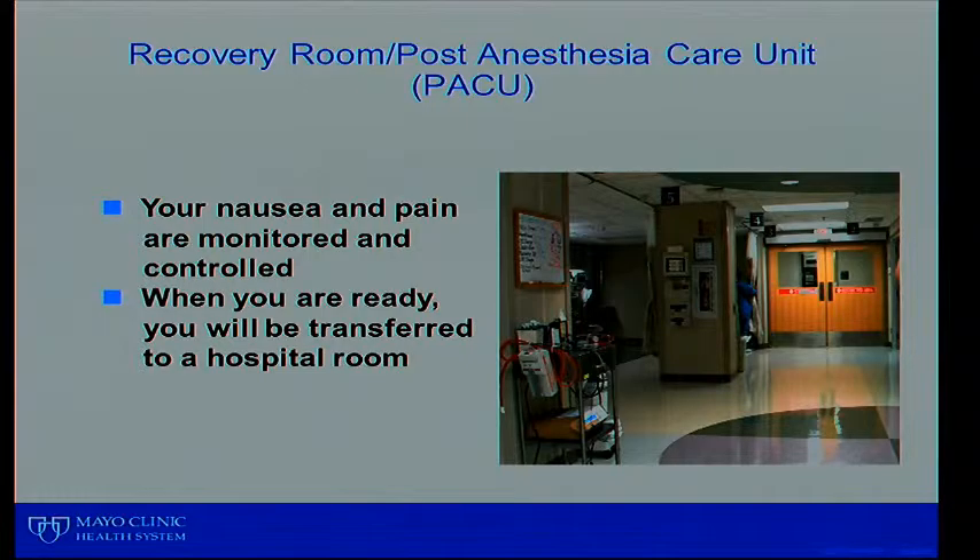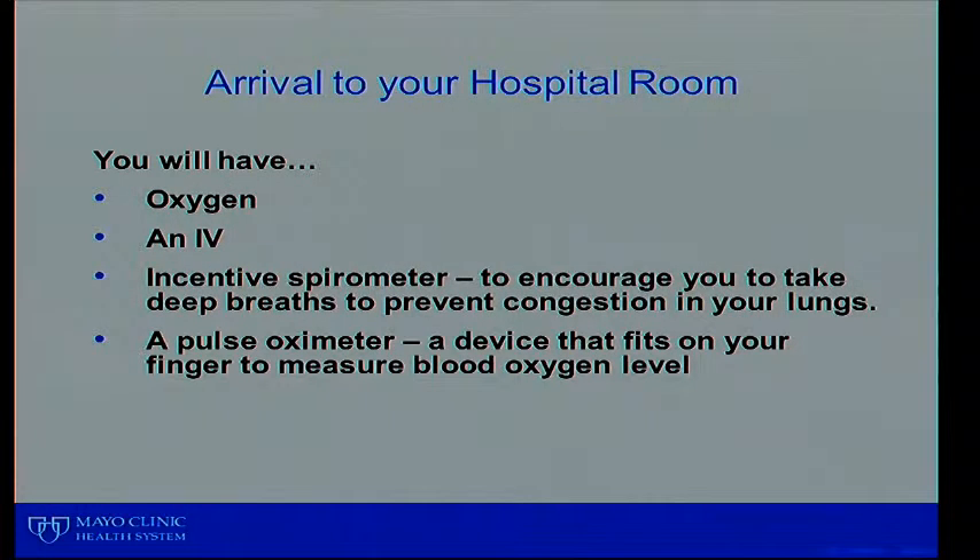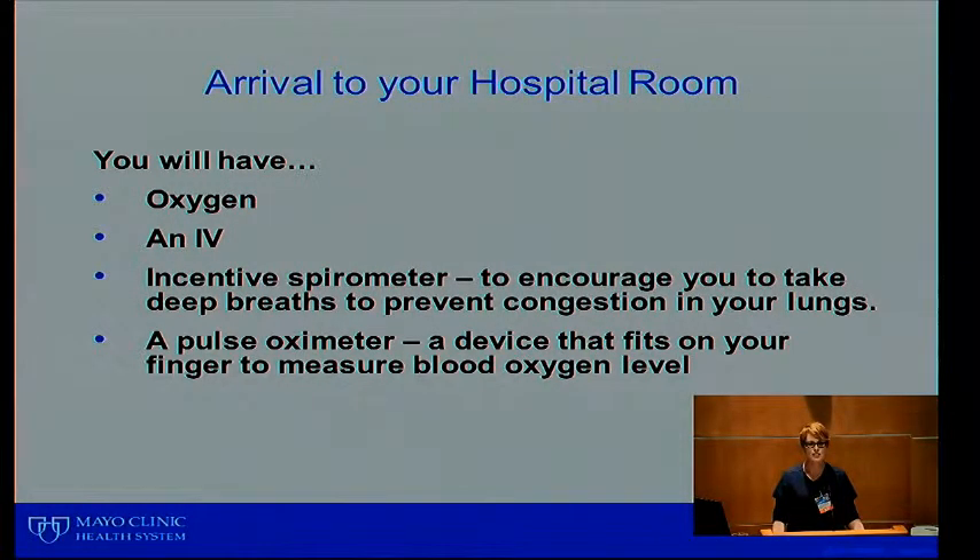In the operating room, you can see monitors and hanging antibiotics, and the surgical scrub team is there. The OR staff will communicate with your family throughout the surgery if there are any issues to discuss. After surgery, you'll go to the post-recovery room — also called the PACU. Your nausea and pain are controlled there, and when you're ready you'll be transferred up to your hospital room on the fourth floor of the med-surg unit.